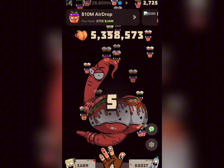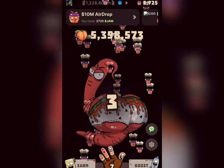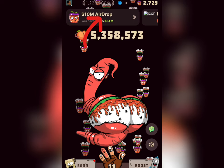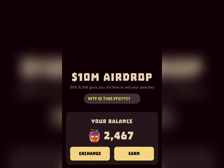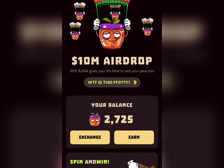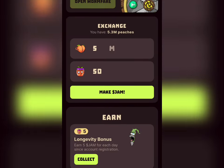First, I'm going to show you how to earn the JAM token. Once you launch your Warm First Lab bot, this is how it looks. Click on this option at the top and you'll see this interface showing you a 10 million dollar drop. You can see a 99% JAM bonus — it's time to sell your pitches.